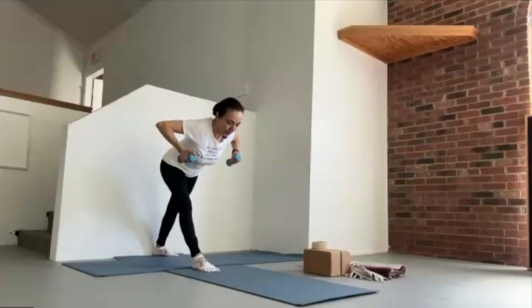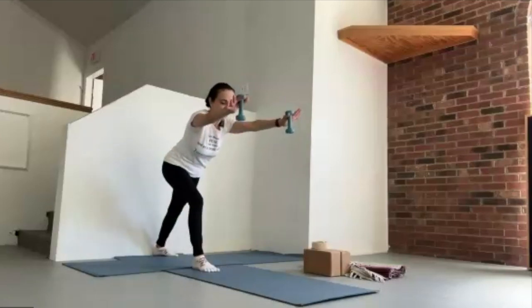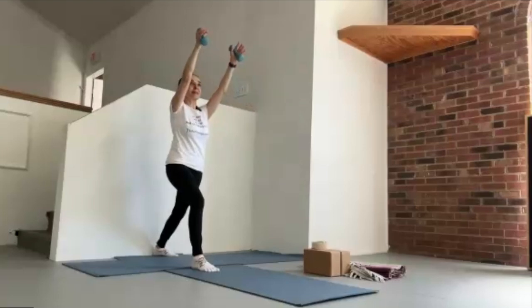As you lower the arms, swing them both forward. Bend in the front knee. Keep the arms parallel to the floor. Come upright. And here we're going to take the arms straight up toward the ceiling, bending in the elbows and reaching straight up.